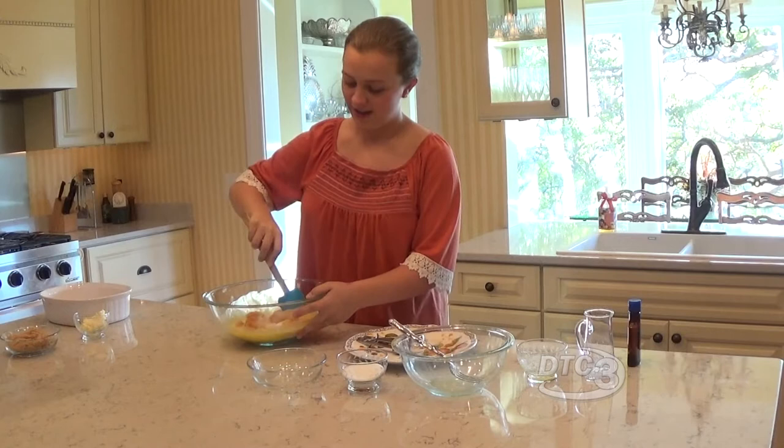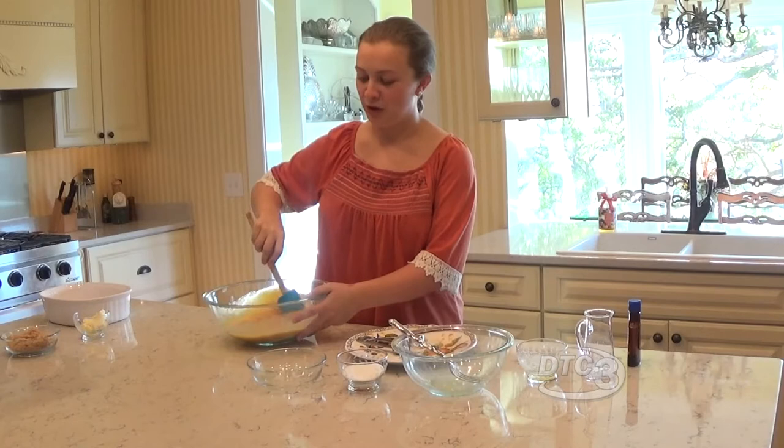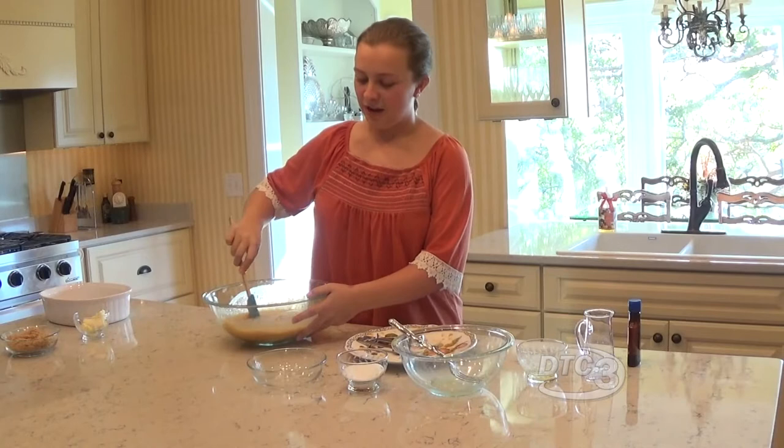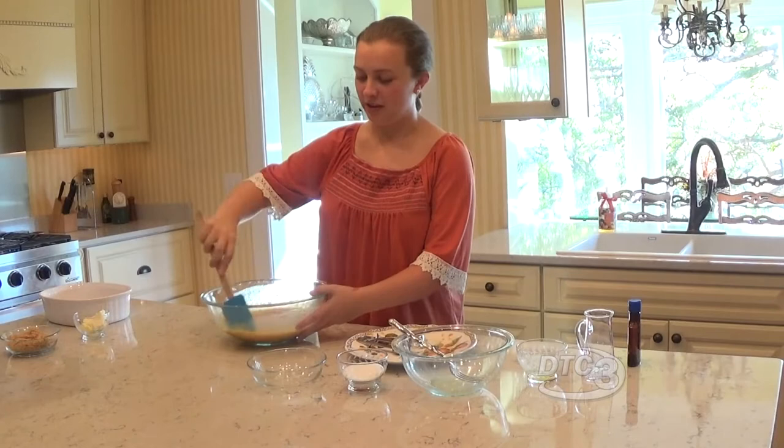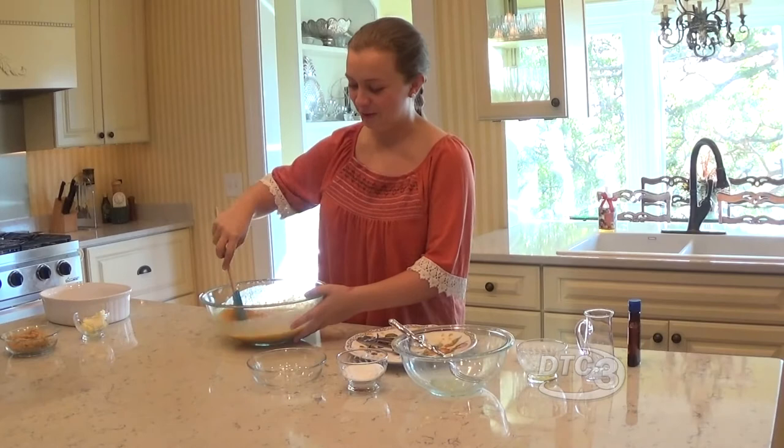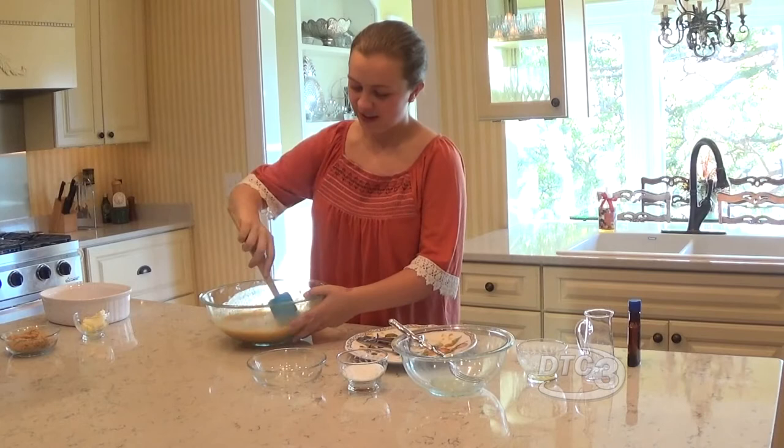And now we're going to mix this together until it's fully incorporated. This is one of my favorite Thanksgiving side dishes. My Aunt Bonnie normally makes it during the Thanksgiving holidays, and whenever we get together at my grandmother's house, everybody loves it. And by the time the Thanksgiving meals and festivities are over, the plate is totally gone. Sweet potato casserole — it's so, so good.